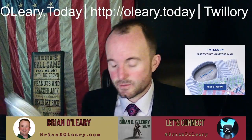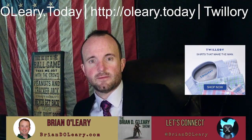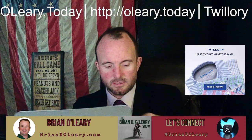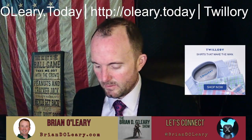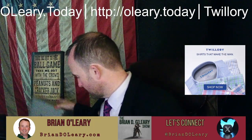I also got one of their suits, but it's not here yet because I got a color that they haven't actually released yet. So anyway, I'm excited about these shirts — I just can't have enough good shirts.